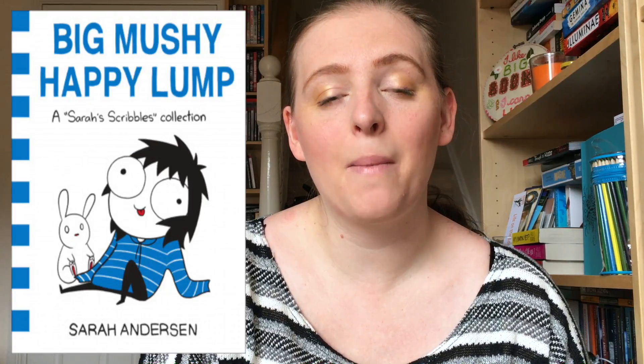Hi everyone. I'm here today to review Big Mushy Happy Lump by Sarah Anderson — this is her second collection from the Sarah Scribbles series. I read and reviewed the first one last year and I will link to that up in the cards and also down in the description if you want to check that out.